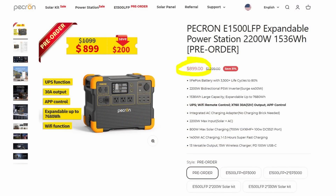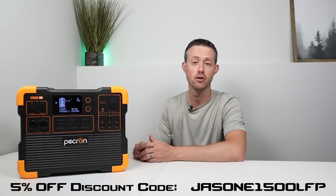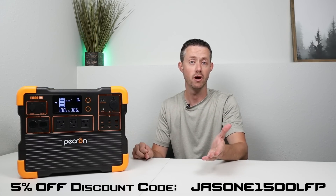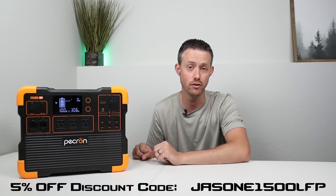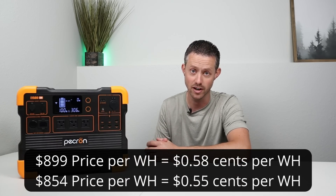This is listed on their website at $1,299 as the actual price, and it is currently on pre-sale for around $899. Pekron has also included a 5% off discount code for my viewers in the video description, so you can take an additional 5% off that $899 price.